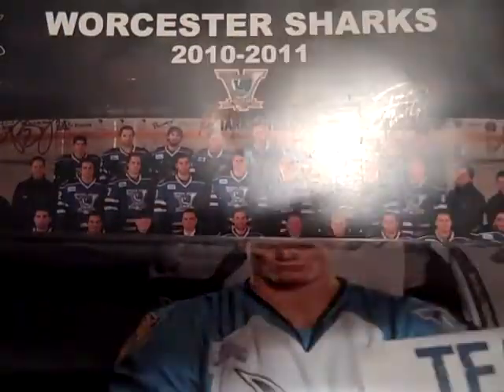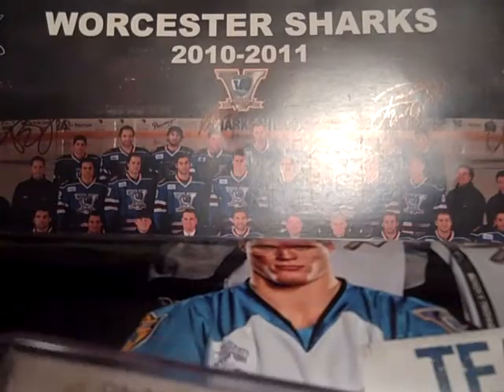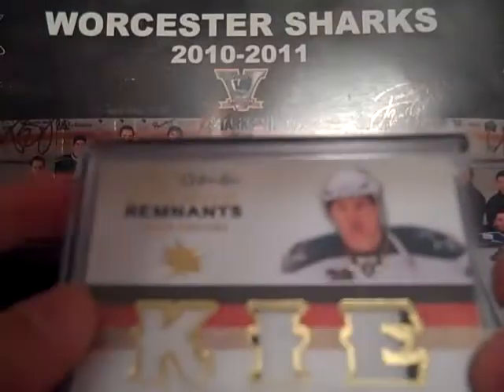Next package, also from eBay, for my Logan Couture PC. From OPG Premier, numbered 15 out of 25 — it's a nice Remnants patch. Single color patch on one side with some stitching in the corner, and nice two-color in the middle — barely two color, but nice stitching as well. The E patch is a nice two-color with stitching too. I wish they could have moved the patches over a little bit to get more black in there, maybe some other colors, but I got it for a pretty good price since he's on fire lately — happy about grabbing that one.